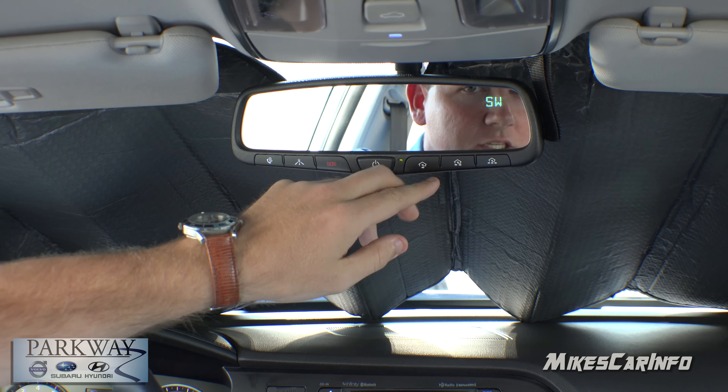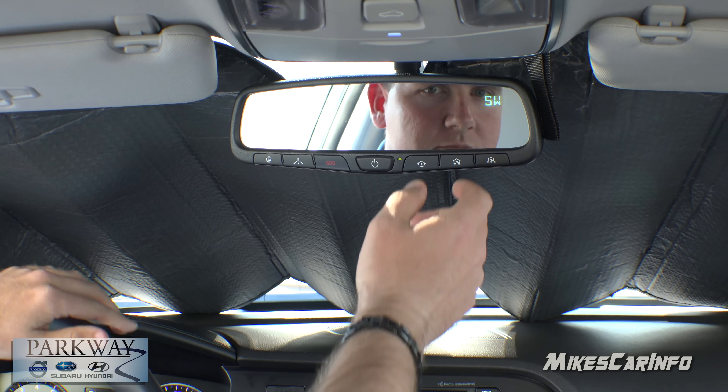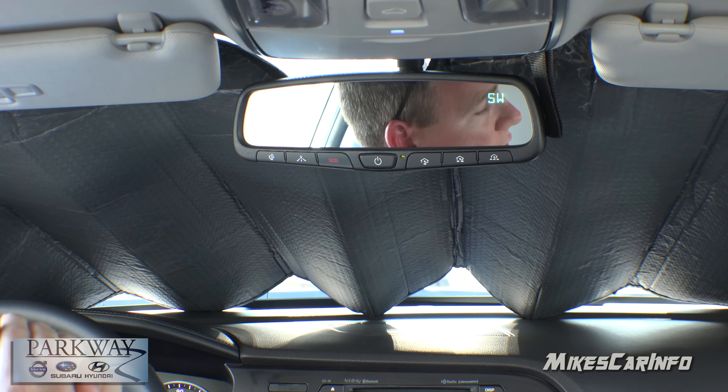Now you don't have to — you could use any button you want. Just push the button on the garage mechanism and then push this button and it's going to sync up and that'll program it for you.